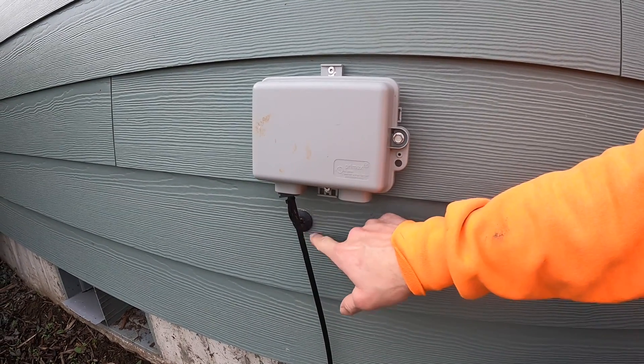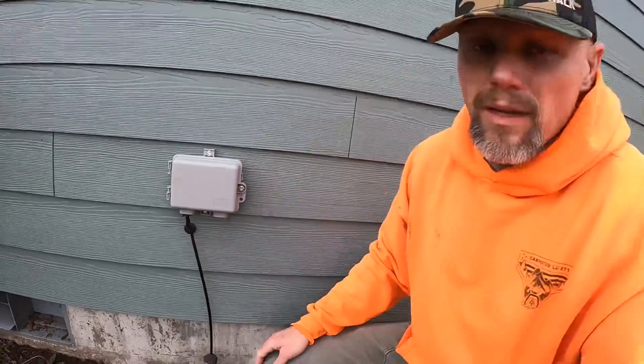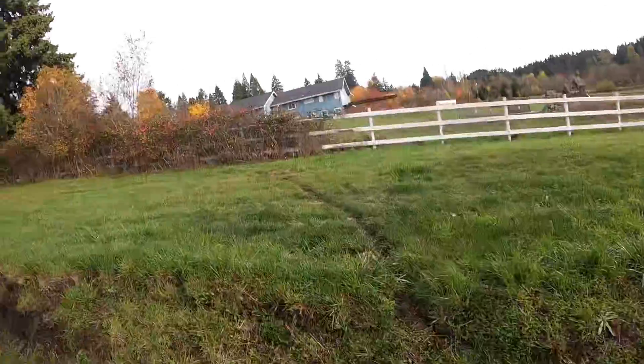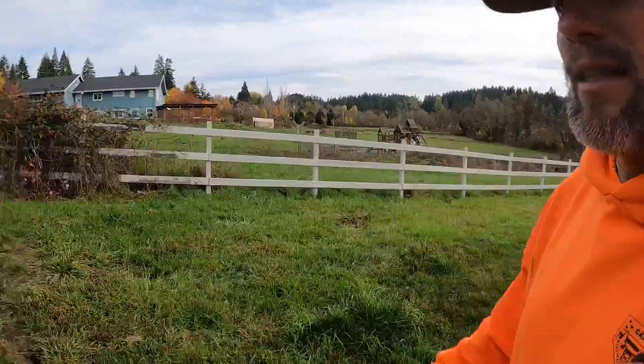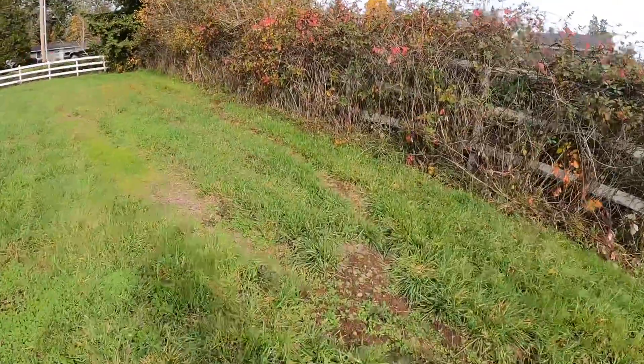From inside the house they seal it up really well. They cut into it, make a special connector where it connects into their modem. Here's the backfill area — it's all backfilled and taken care of. Let me take a quick shot over at the power pole.